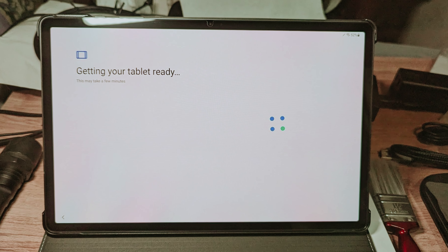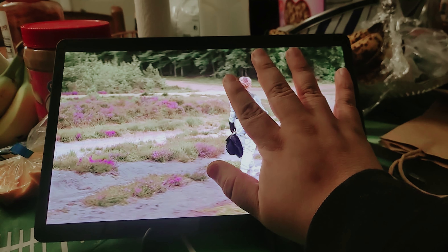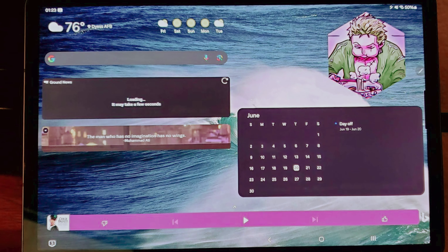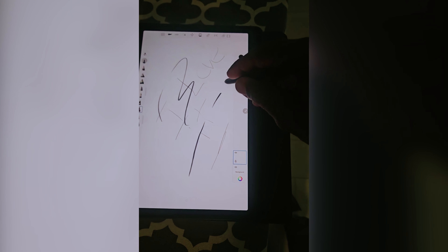Samsung also stands out with its commitment to long-term support, pledging four Android OS upgrades and five years of security updates, ensuring your investment remains relevant for years to come. Whether you're juggling work tasks or unwinding with your favorite shows, the Tab S9 series shines in both productivity and entertainment. The improved multitasking capabilities and updated DeX desktop mode transform the way you use your tablet, making it a valuable tool for anyone on the go.